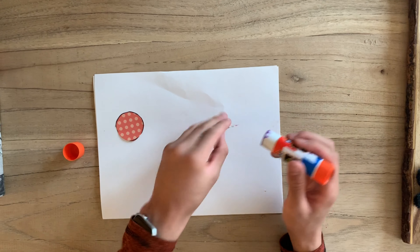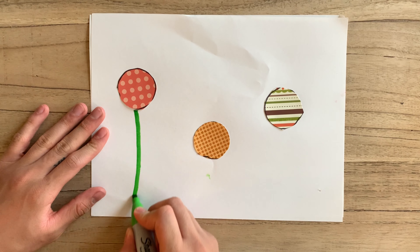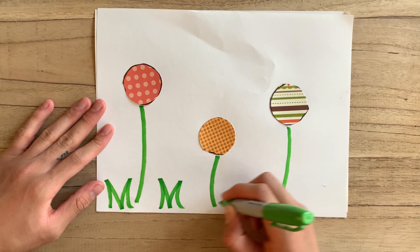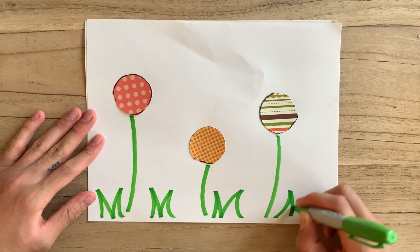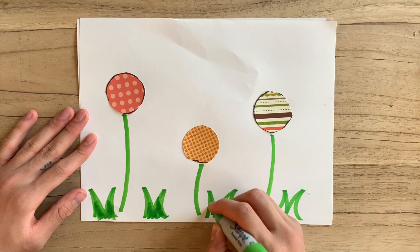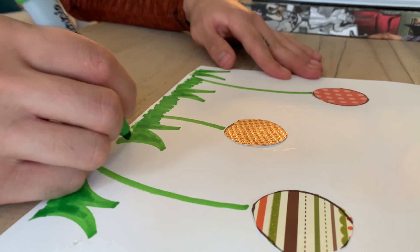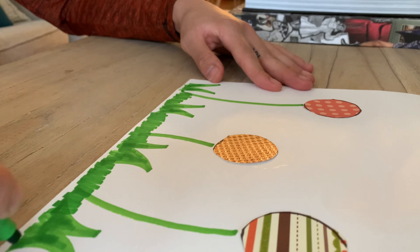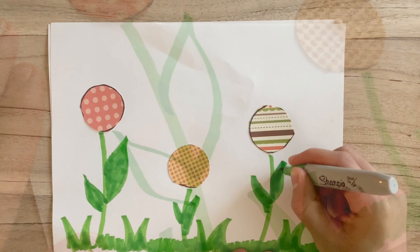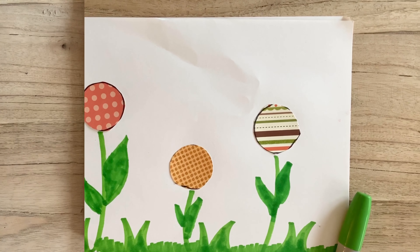Once I've glued all three patterns down, I'm going to take my green marker and draw grass and stems, because these are going to be the bottom of the flowers. Once you're done coloring your stems and grass, set this piece of paper to the side.